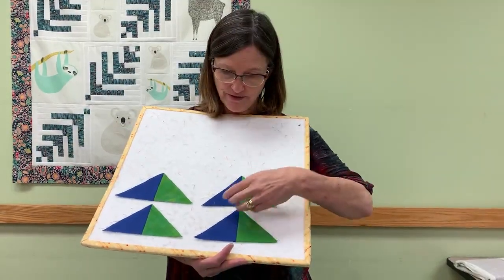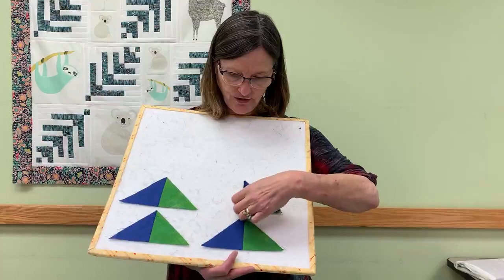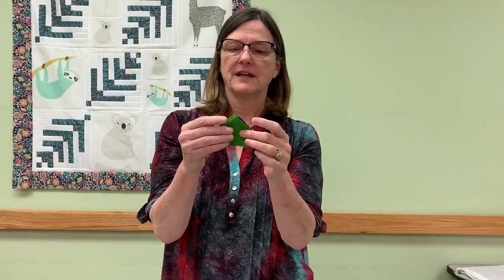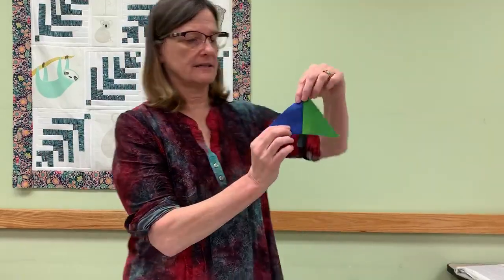What happens if you goof? If when you open it you have the wrong one on the right-hand side, it's very easy to recover from. Just close it back up, sew down the opposite short side, unsew the side you sewn, and when you open it up, you'll have it where you need it. So it's not the end of the world if you sew it wrong, but it's nice to get it right the first time. Remember: add an inch and a quarter to your finished size, draw a line on both diagonals, and for the right, right rule — whatever one you want on the right-hand side, put that fabric on top and sew on the right-hand side of the line. You will have four identical quarter square triangles with your desired color on the right-hand side.